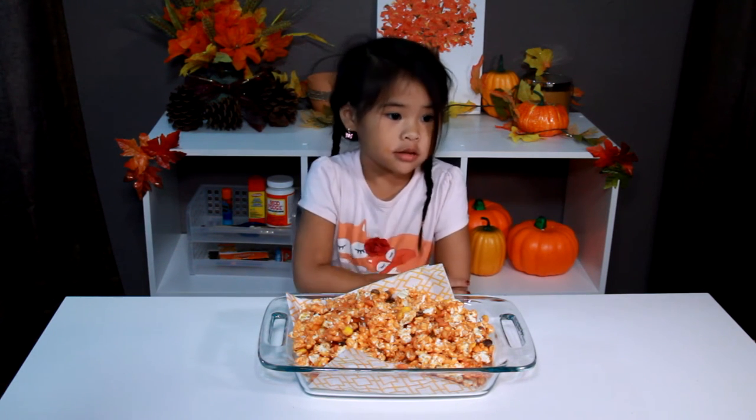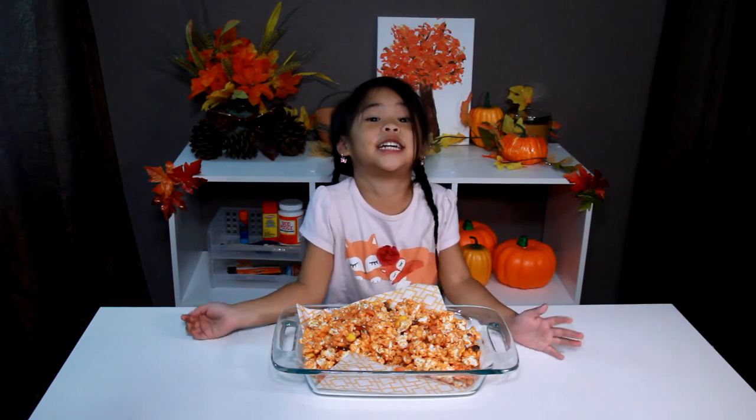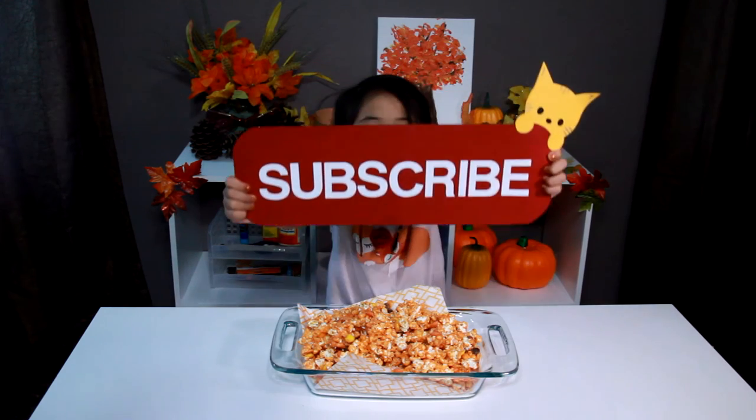Mmm! Yummy! Mmm! So yummy! Like and subscribe!